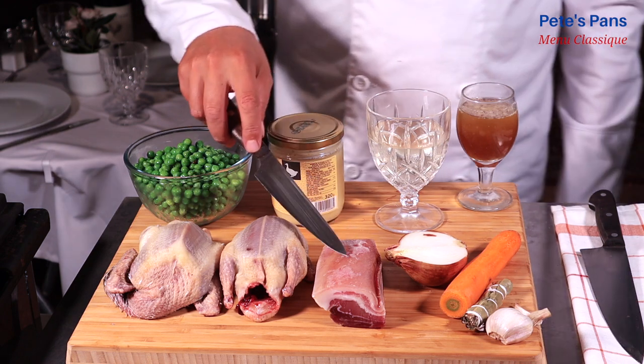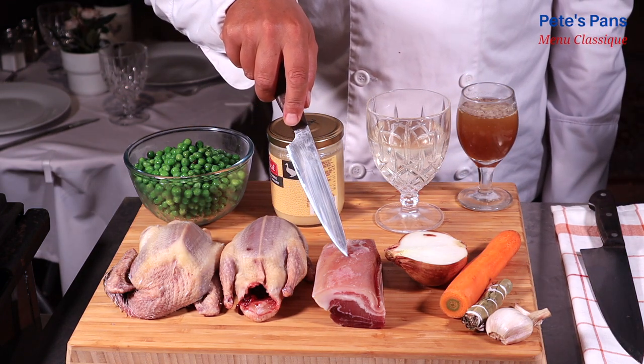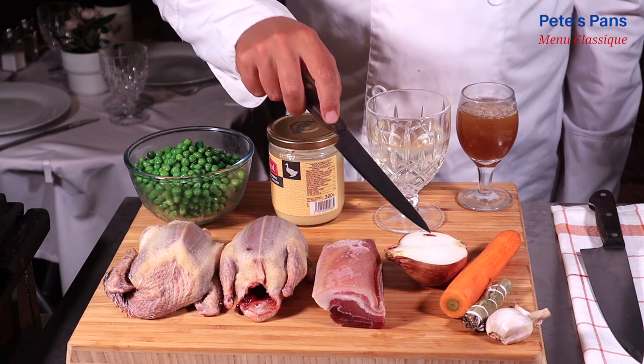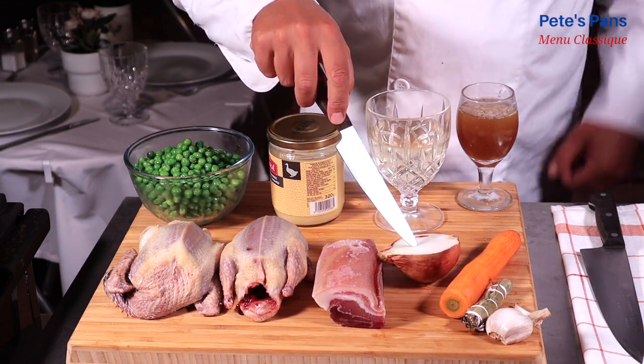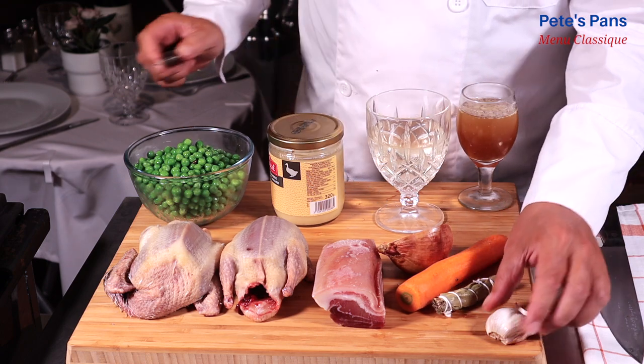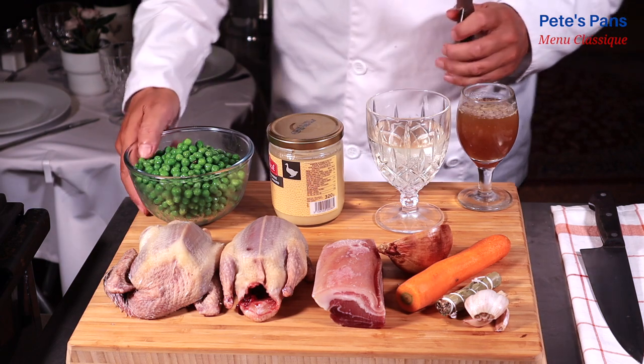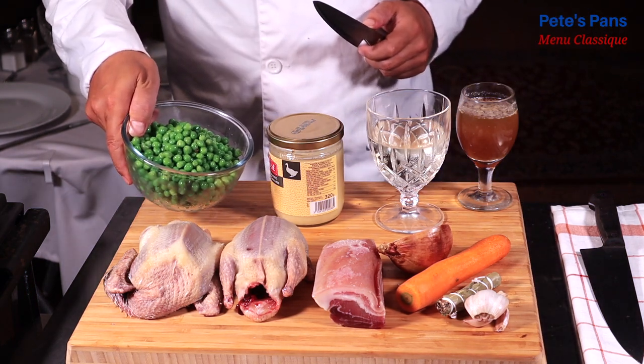Here's some salted pork belly for the lardons — a slab of bacon could also be used. The vegetables are simply half an onion, a carrot, a bouquet of bay and thyme, and a single clove of garlic. For the peas, note that medium-sized peas should be chosen; frozen ones are just fine. Tiny peas are too tender for this recipe, and large peas have a thick skin that won't cook well in the limited cooking period.